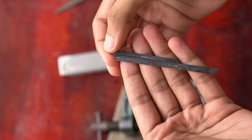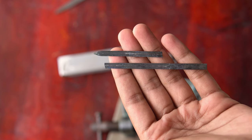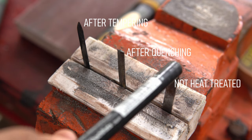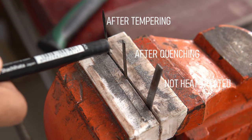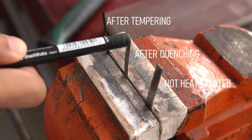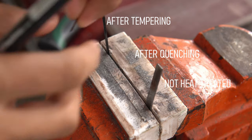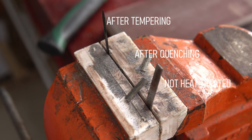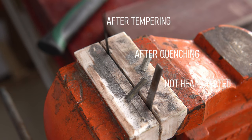I broke the blade in half, but I can use this to demonstrate the difference between heat treated and non-heat-treated blades. Untreated metal will easily bend. The quenched blade is too brittle, so you can even break it with your hand. After the tempering, the blade will act like a spring — it can bend and come back to the original shape.